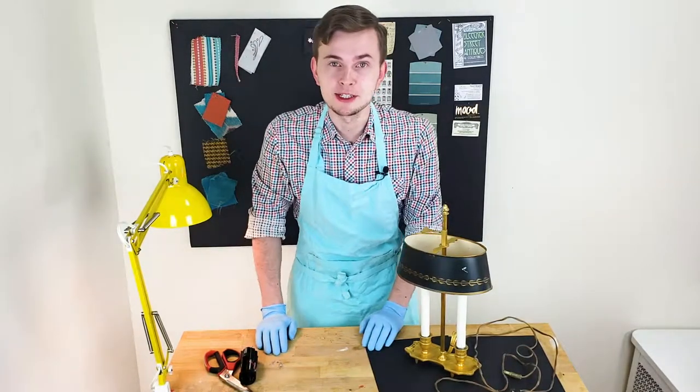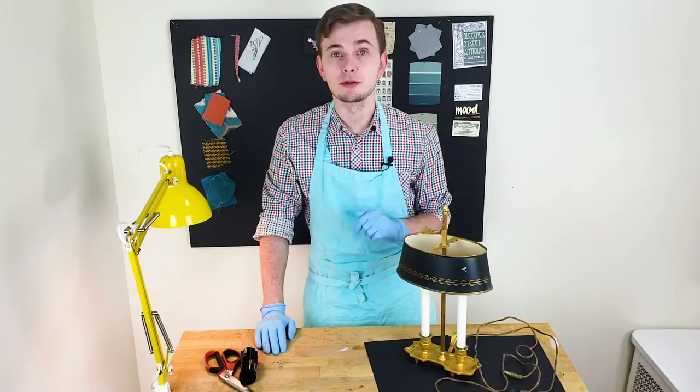I'm gonna start this project by disassembling this lamp, cleaning all the parts and removing the old wiring.